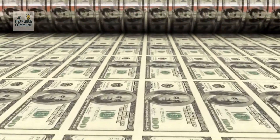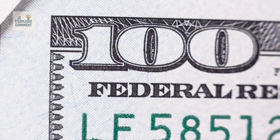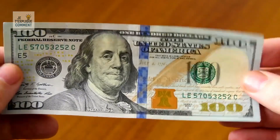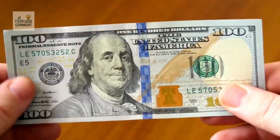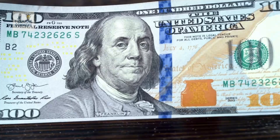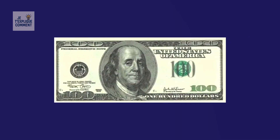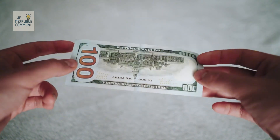The $100 bill contains a unique 3D blue security ribbon embedded directly into the paper. When tilted, the printed patterns appear to move — a powerful safeguard against counterfeiting. Even more impressive is the microprinting: microscopic words and phrases hidden in places like the portrait's collar or the edges of numbers, invisible to the naked eye without magnification.